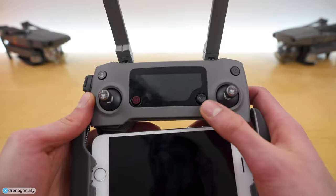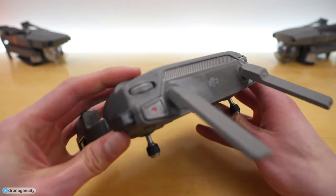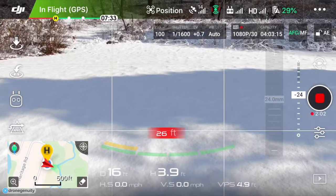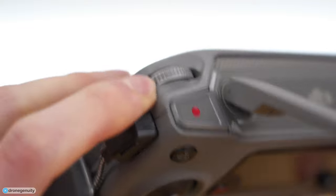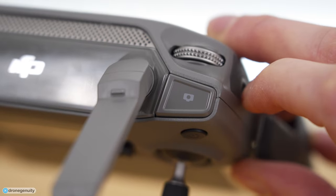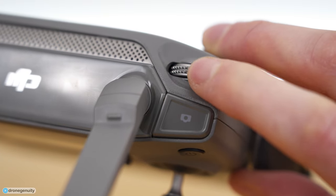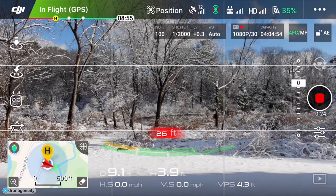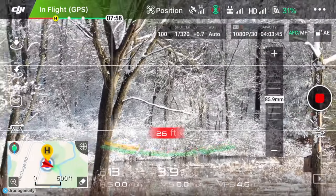Now let's talk about how to control the camera. In the top left we have our camera tilt dial, which tilts the camera down or up. The record start/stop button lets you press once to start recording and again to stop. On the right, the camera shutter button can be pressed halfway to focus and fully to take a picture. On the Mavic 2 Pro, the exposure dial will adjust the exposure of the image — increasing or decreasing it.